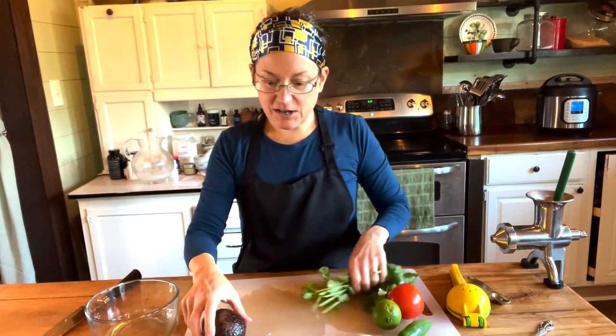I don't know if this is regular traditional guacamole, but I love it. This is the way we make it, so I thought I would make it for you today. The first thing I have — the most important thing — is an avocado.